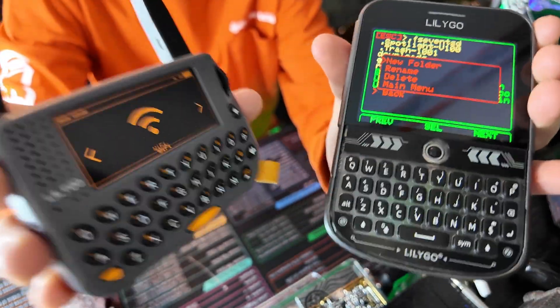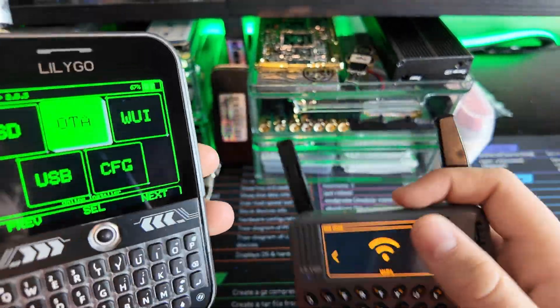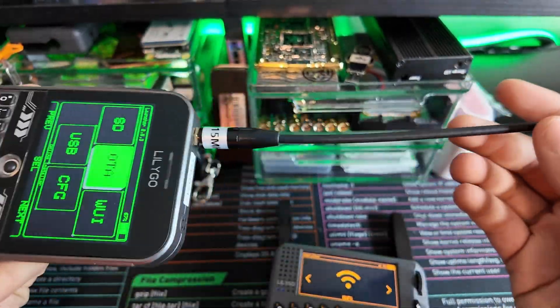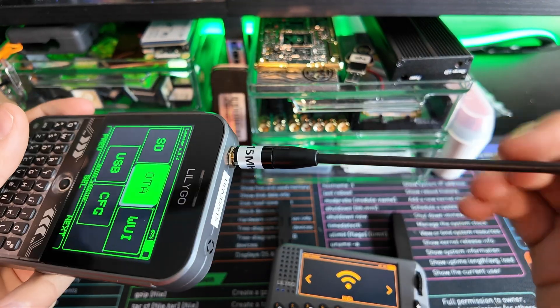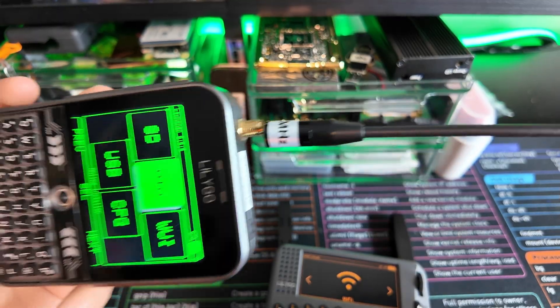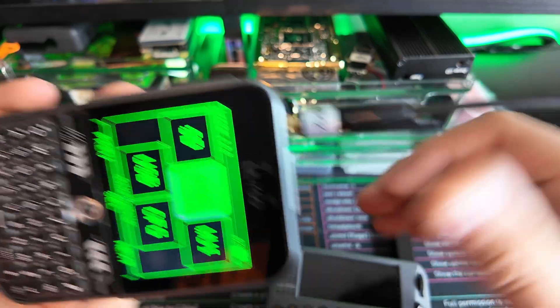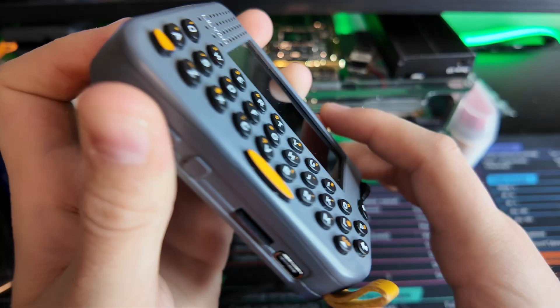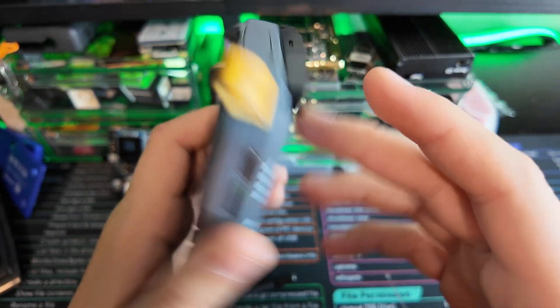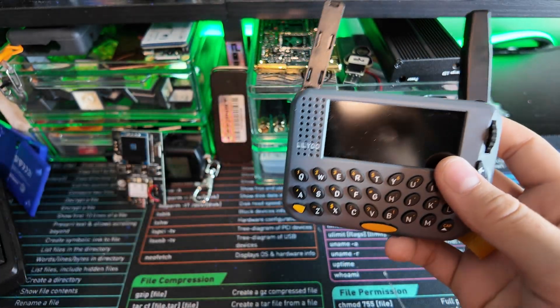Let's start with the test. It is kind of biased when it comes down to range — of course the T-Deck is going to win. This has the SMA antenna, so you could toss a five-foot antenna on here if you wanted to and get crazy range. When it comes to the T-Lora Pager, you're just stuck with those little pop-out antennas. You're not going to be able to switch them — if you do, you'll destroy the build and defeat the purpose of having this low-key device that slides into your pocket. So the T-Deck takes the point for range.